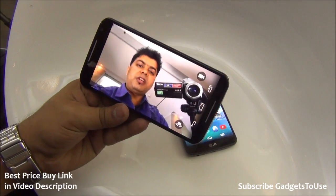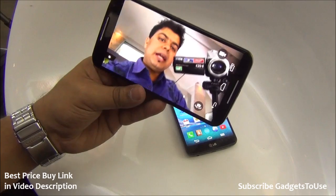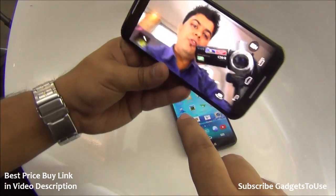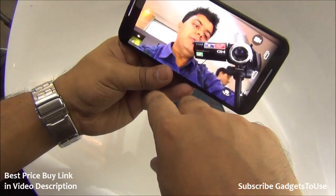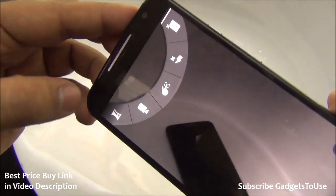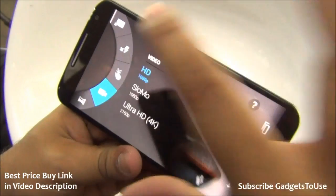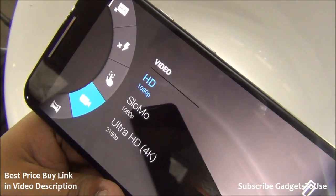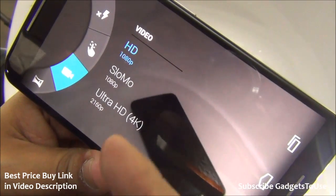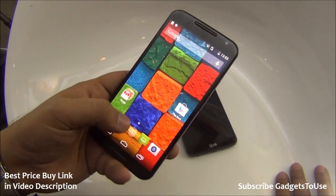The front camera is 2 megapixels and can do good quality video chat, including HD video chat. It is a fixed-focus camera. You can take selfies by tapping on the screen. In the rear camera settings, HDR mode and panorama mode are supported. For video, you can record at 1080p, shoot slow-motion videos at high frame rates, and even record 4K ultra-high-definition video.